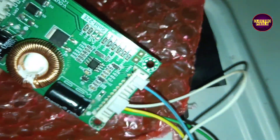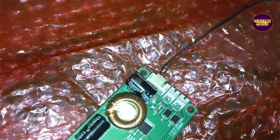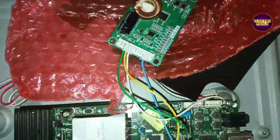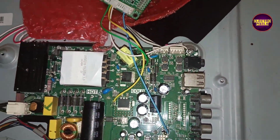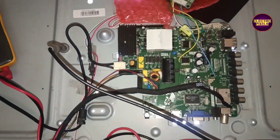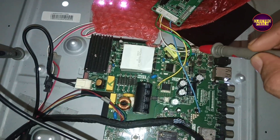Here in this driver board, the input VCC is 45 to 165 volt, input voltage 12 volt to 24 volt, and the backlight output voltage ranges from 55 to 255 volt. So let's install this universal backlight driver board.